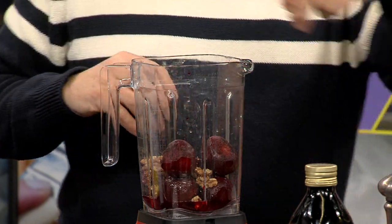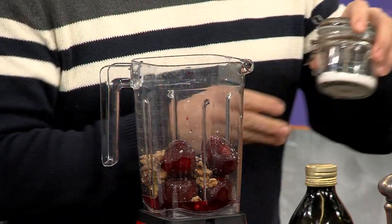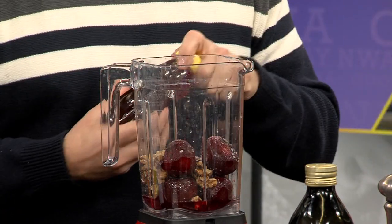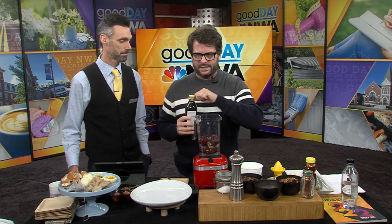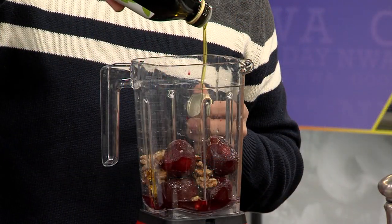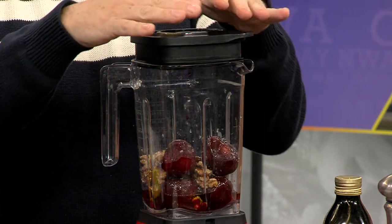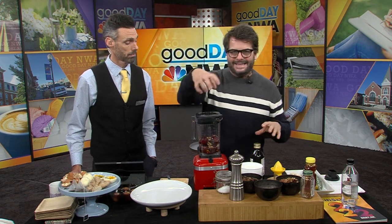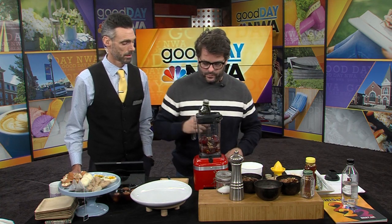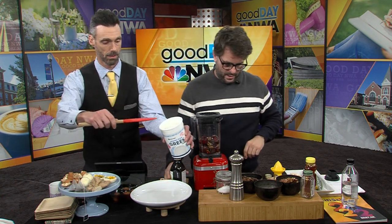The walnuts really root out the flavor — you can't beat it! We're going to add about three tablespoons of honey; it's cold outside so it takes a little longer to pour. Now I'm going to turn this on, and to make it creamy we're going to add some olive oil while it blends. This is a big batch — probably for eight to ten people. While I'm blending, I want you to spread a little Greek yogurt with the spatula right on top.